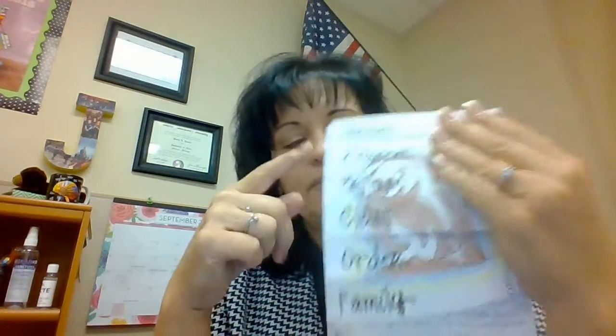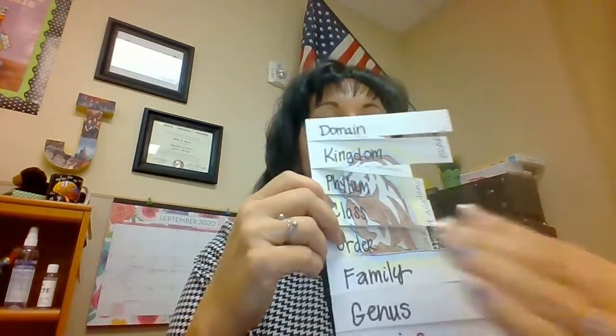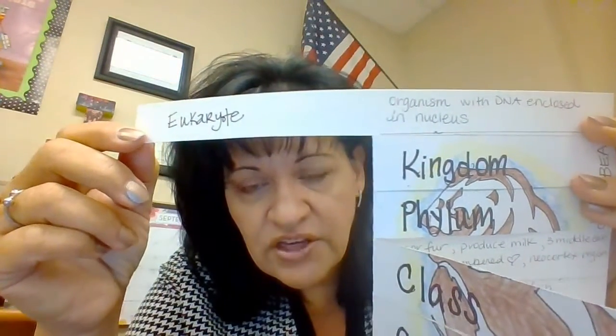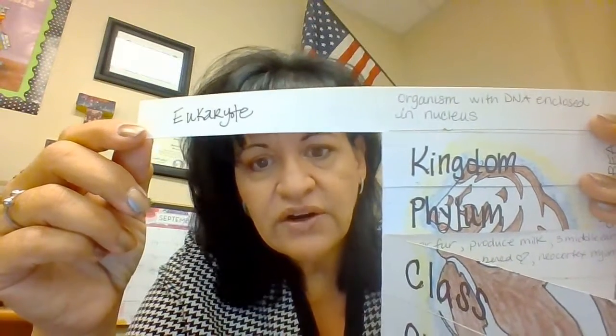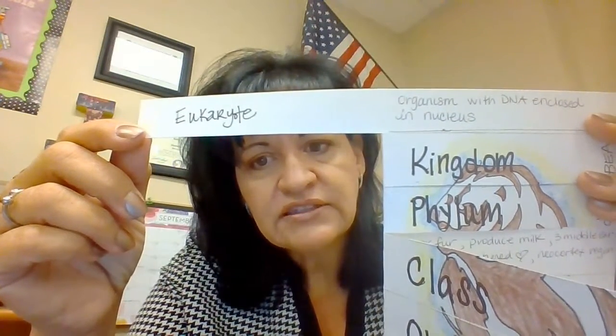Once that is done, go to the front and do D-K-P: 'Dear King Philip Came Over For Good Food' — but fill in the actual taxa levels. Whatever your animal is, everybody will be Domain Eukaryote. Write 'Eukaryote' on the inside flap, and on the right side write what a Eukaryote is — an organism with DNA enclosed in its nucleus.